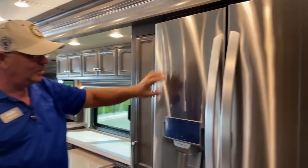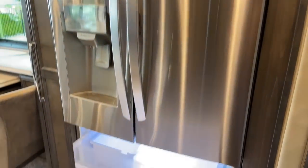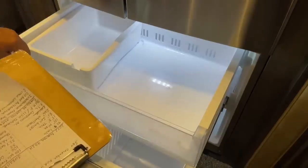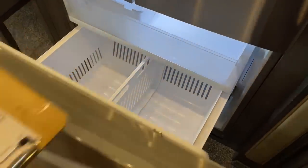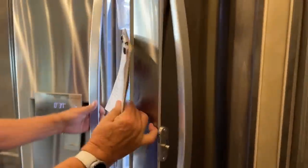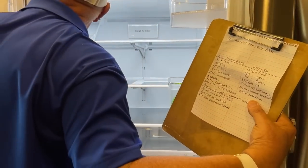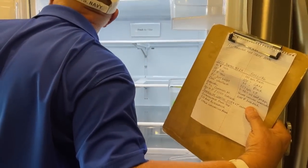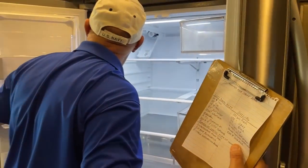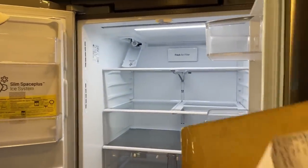Residential-style fridge right here with ice and water in the door — great freezer capacity. This is a 25 cubic foot unit — very, very nice.